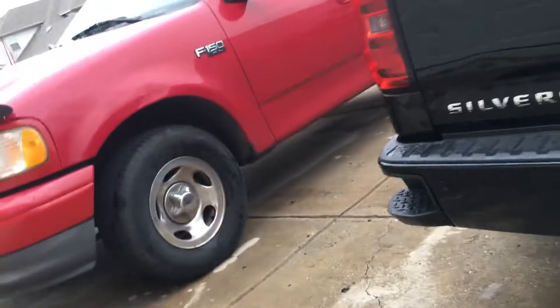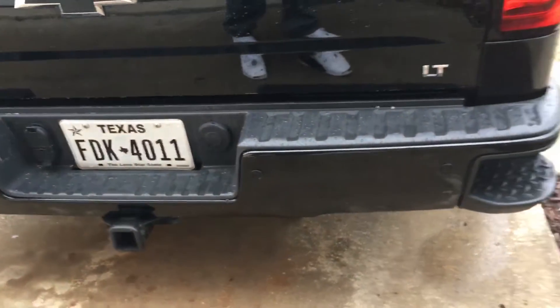Let's go check out the back bumper. Got the back bumper looking real, real nice.